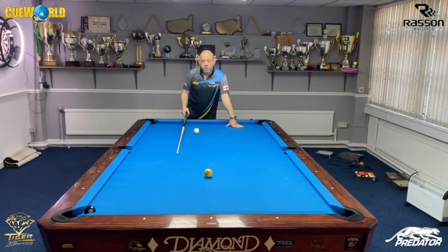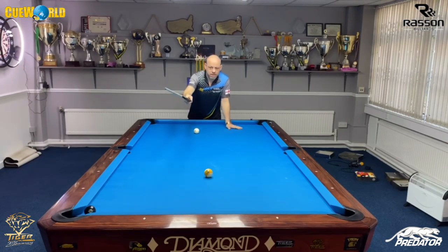I've also seen players play quite thin on the left-hand side and they end up kissing into the nine, which can go anywhere — or they miss it completely and come up table. If they hit it a little too fat, the cue ball top-spins off the short rail and it probably comes short here, leaving a tough shot on the nine.